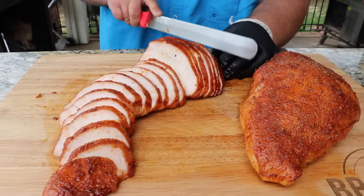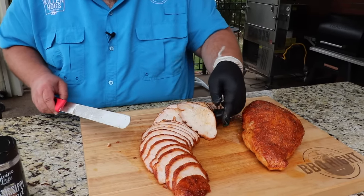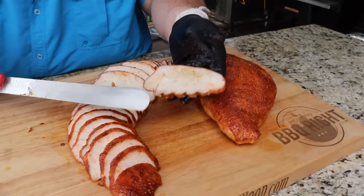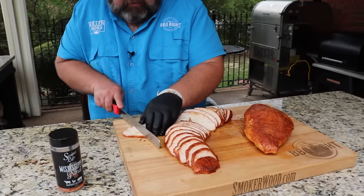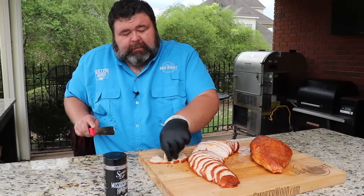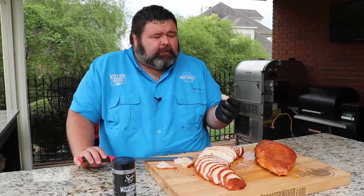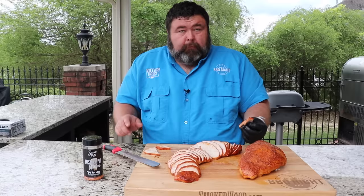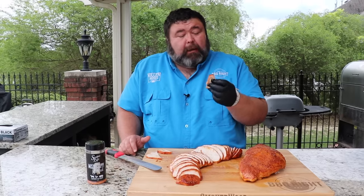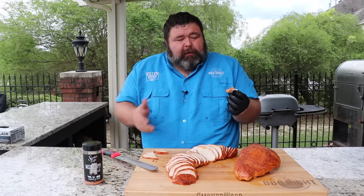I get a ton of slices out of one of these turkey breasts — it's enough to feed a family and you'll still have some left over. I've got to get a piece out — let me take one out of the center here. Look at that turkey breast: moisture through and through, perfectly cooked, cut across the grain so it's going to be tender. Let me get a bite right out of the center to taste that sugary glaze. Pecan smoke — oh man, the injection's perfect and it's got a ton of flavor in the meat. It doesn't just taste like plain turkey. That's a winner.